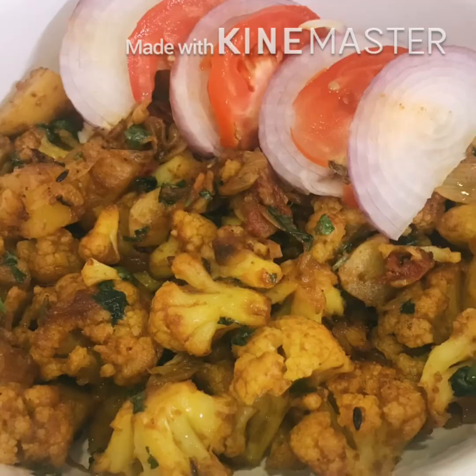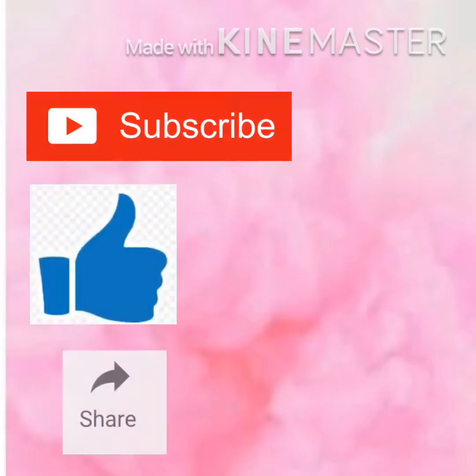Hello viewers, welcome to Yamini's kitchen. Today I am going to show you how to make aloo gobi or cauliflower potato stir fry. Before going to the video, like, share and subscribe to my channel.